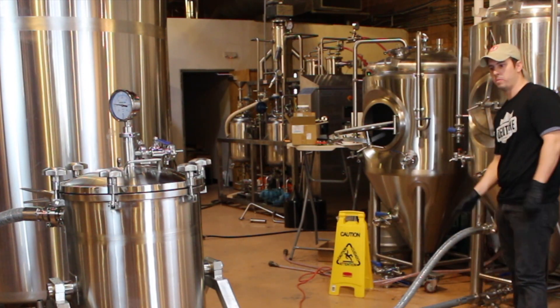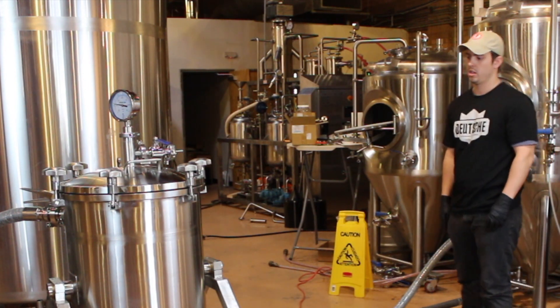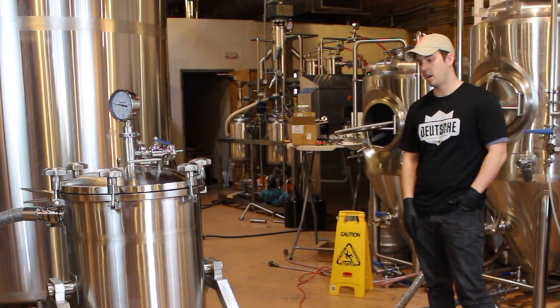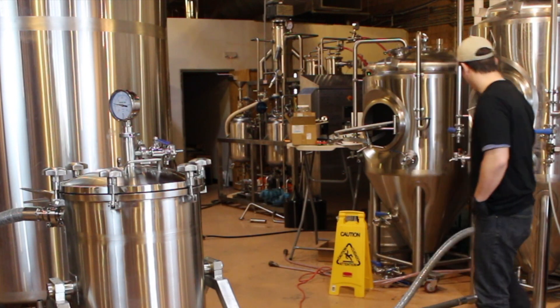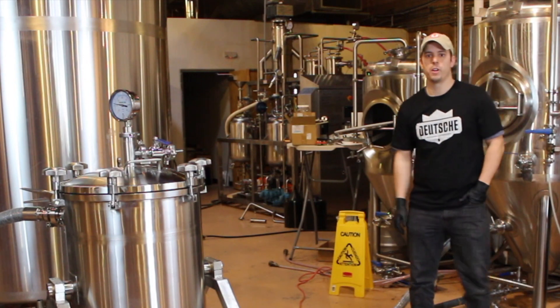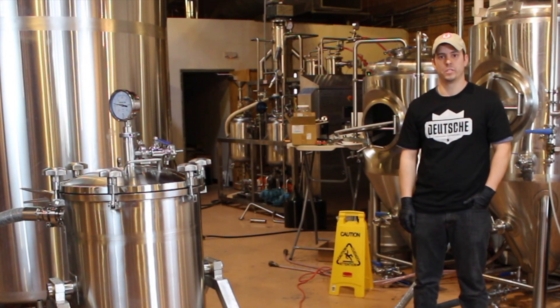Again, we're coming from the fermenter drain to our pump in, pump out to our hot back inlet at the top, our hot back outlet at the bottom, to our rack. At this point we're ready to turn the pump on and start infusing.